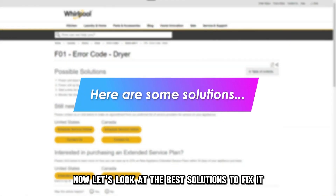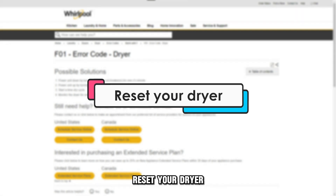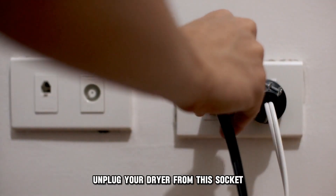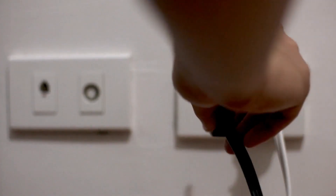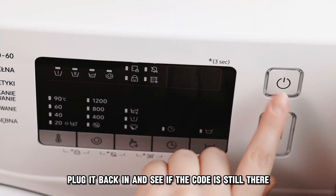Let's look at the best solutions to fix it. Reset your dryer: unplug your dryer from the socket and leave it for a few minutes. Plug it back in and see if the code is still there.